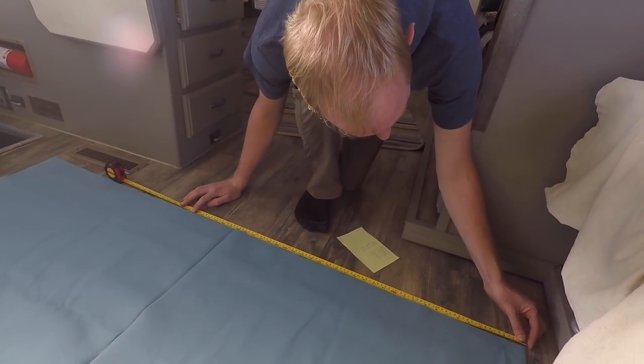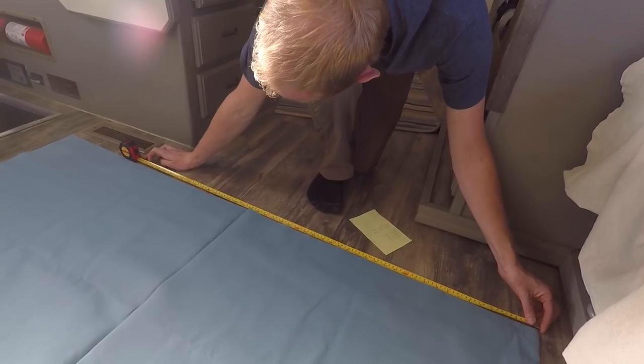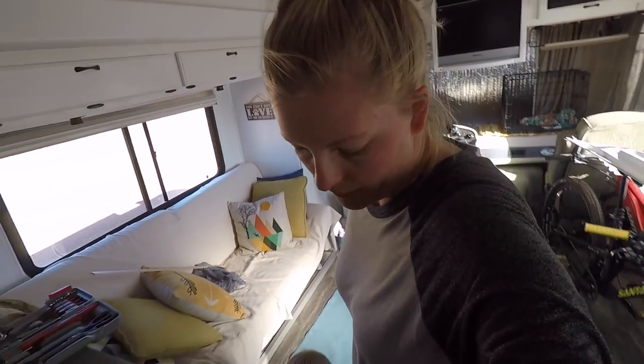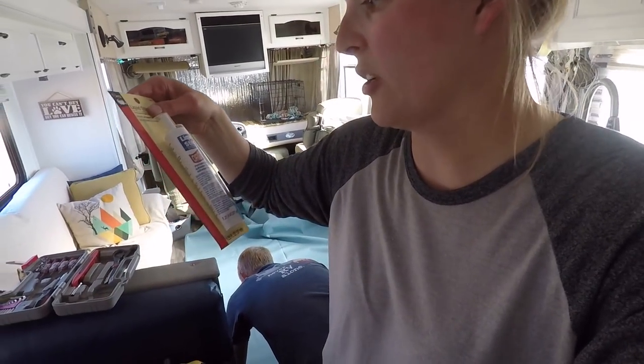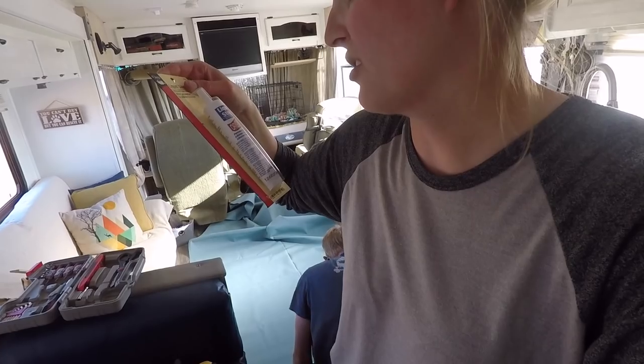Right now we're just measuring out the first window so we can cut it and then hem it. I don't have a sewing machine and I've never been good at sewing, so I'm not even going to attempt that. We got this liquid stitch permanent adhesive for stitchless sewing. It would be ideal if we had an iron to press the creases and get rid of some of the wrinkles, but we don't have one. They're going to be a little wrinkly for a while, but the more they hang - and they'll be rolled up a lot of the time - those creases will just fade away.